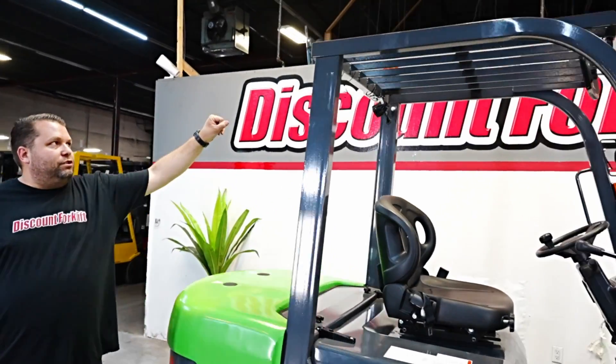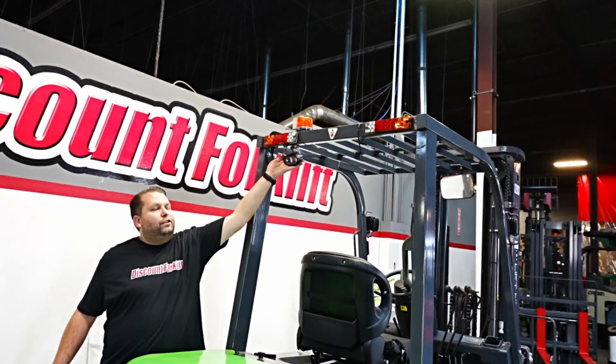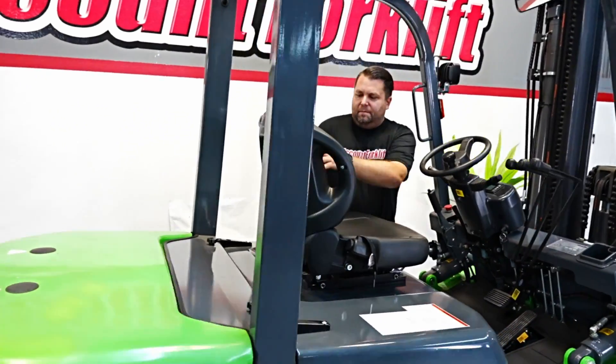And in the back, we've got turn signals, reverse lights, and the added reverse blue light here. And a standard strobe on top.